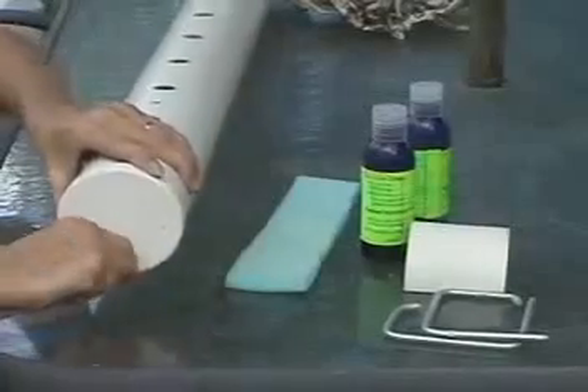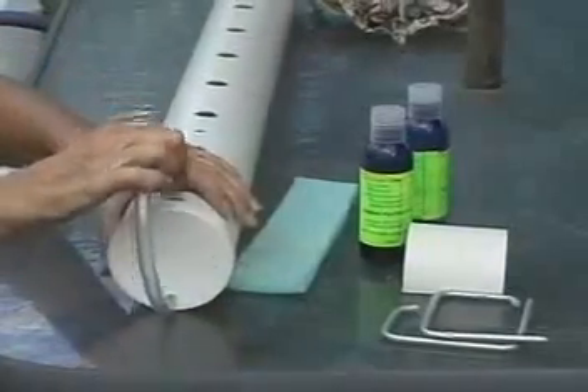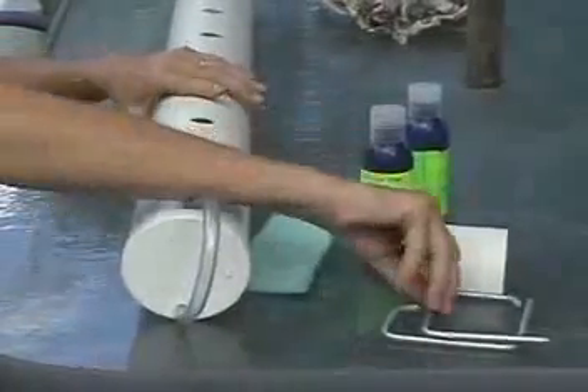We recommend at least fortnightly you drain out and replenish the nutrient, or weekly for heavier feeders.